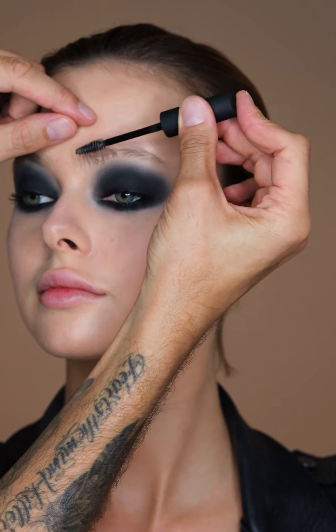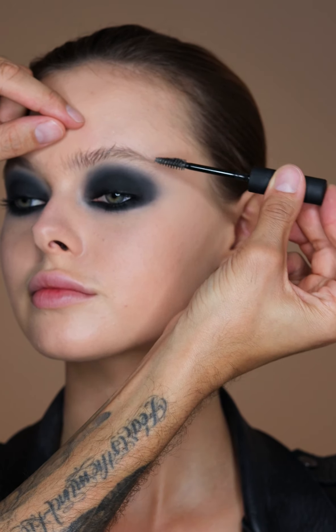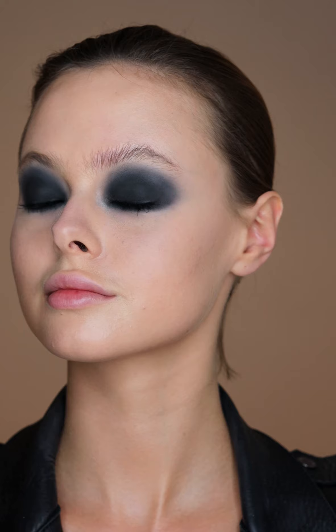Then using some clear brow gel — I'm using the NARS one — you want to back comb the brows just to make sure that all of the gel gets right in there. Then use your finger and press down the front of the brow. That's going to make it look very lifted and fluffy.